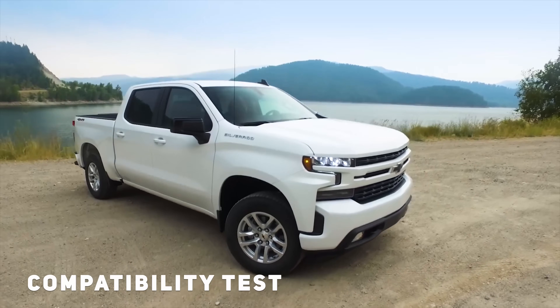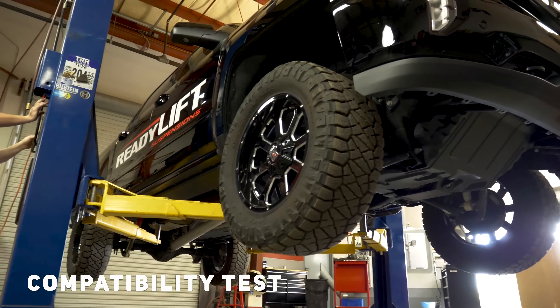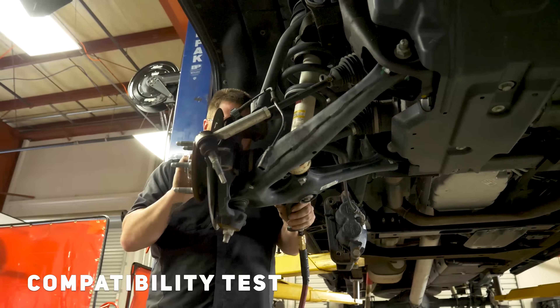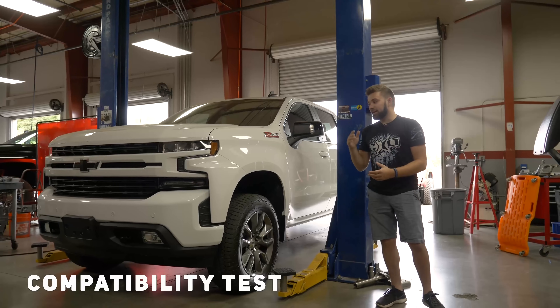The very first step is simply getting in the new trucks — like GM just came out with their brand new 2019 — getting them up on the lifts, tearing them apart, and seeing if previous generation stuff fits or if they've got to redesign something completely different. And that's where we go upstairs.